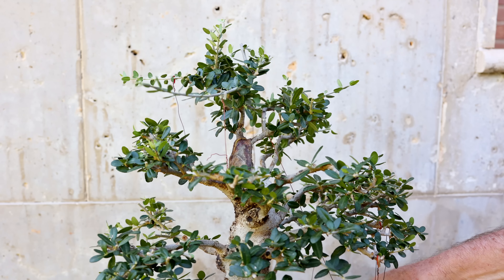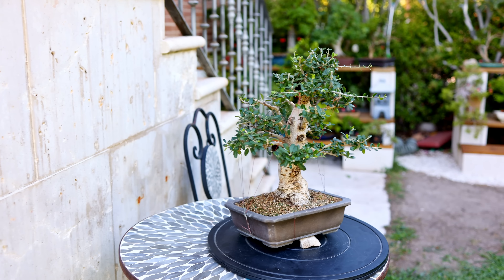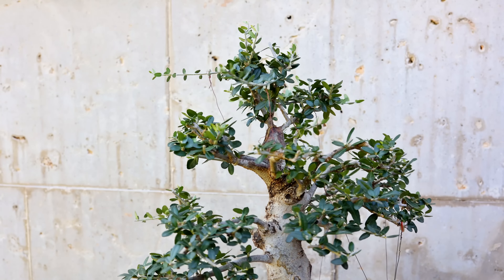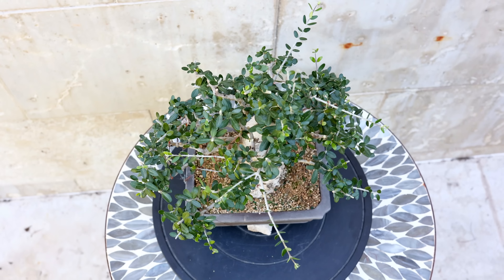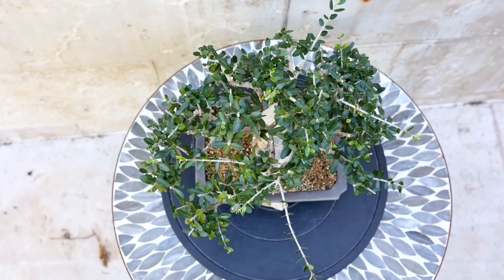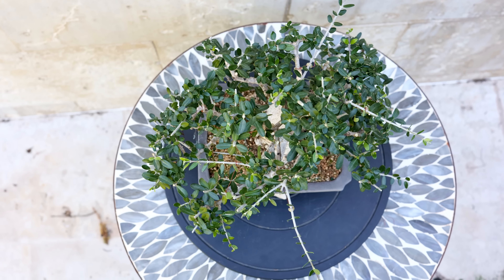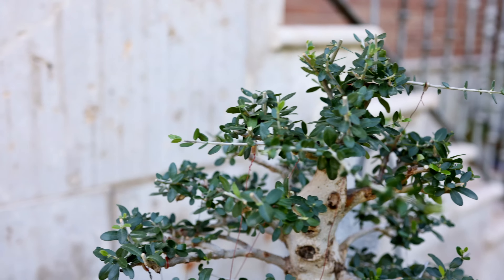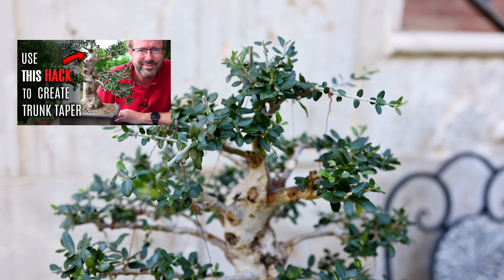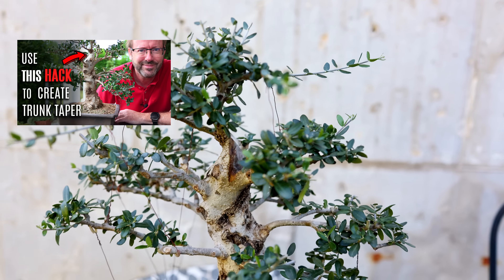So now you know the simplest and very effective way to get your apex started. But there's another important characteristic of a mature tree that some bonsai lack, and that is trunk taper. If your apex is growing on top of a straight, taperless trunk it can negate all that effort you put into developing the apex. To make sure your tree trunk is ready, watch this video to learn a bonsai hack that will quickly improve the trunk taper and perfect the final image of your tree.